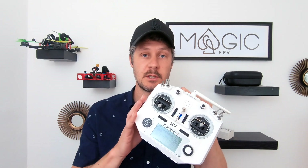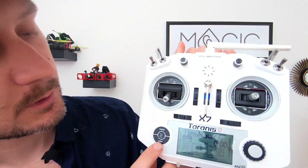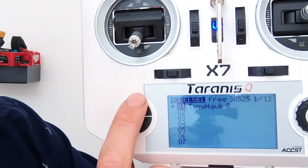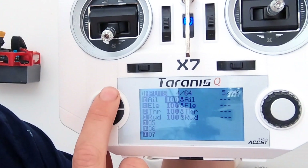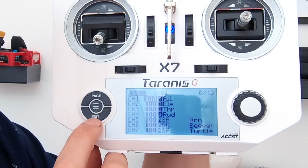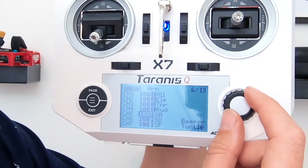You're going to need to know how to set up the switches in this Taranis, so let's just go through that quickly now. You press this button here with the lines, and then you press page multiple times until you get to mixes. And in mixes, you're going to turn this dial until you get down to channel 5.